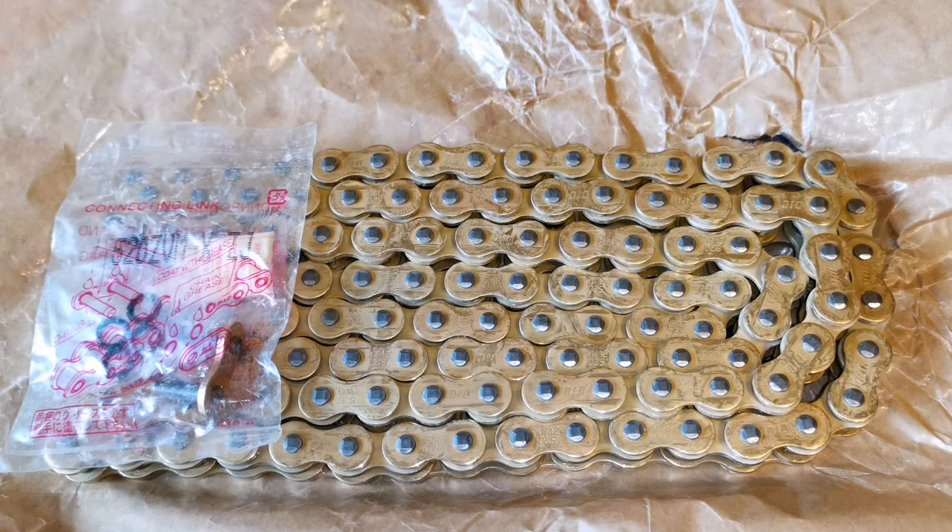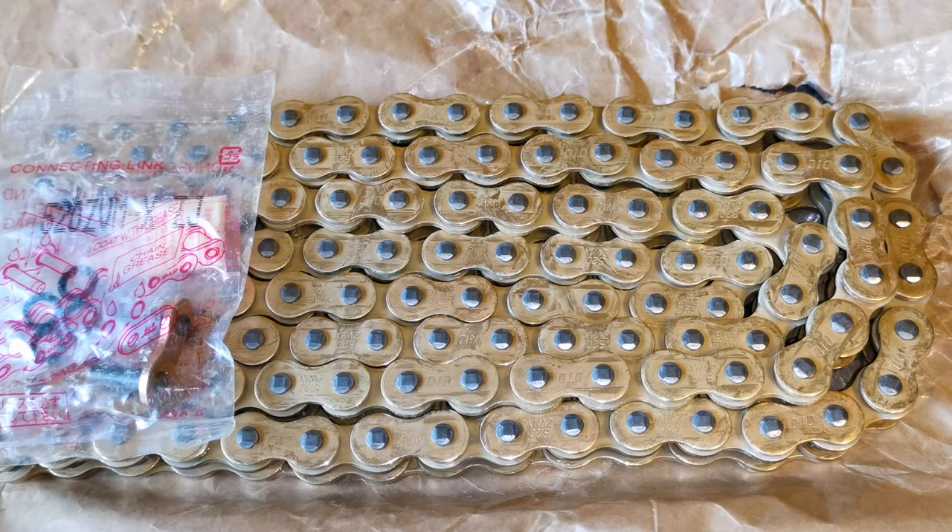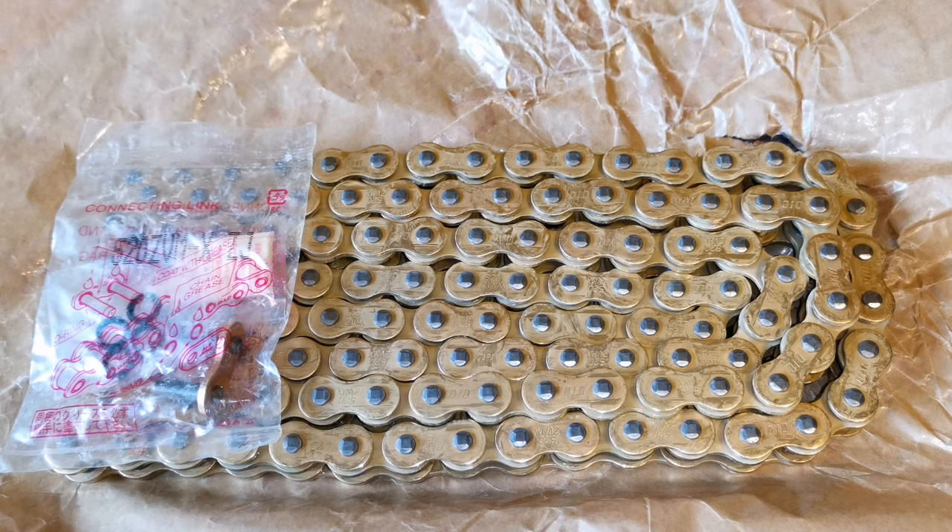I've already reached 32,000 kilometers with the original chain, so I'm planning to change it very soon. And this one seems to me like a very good option.